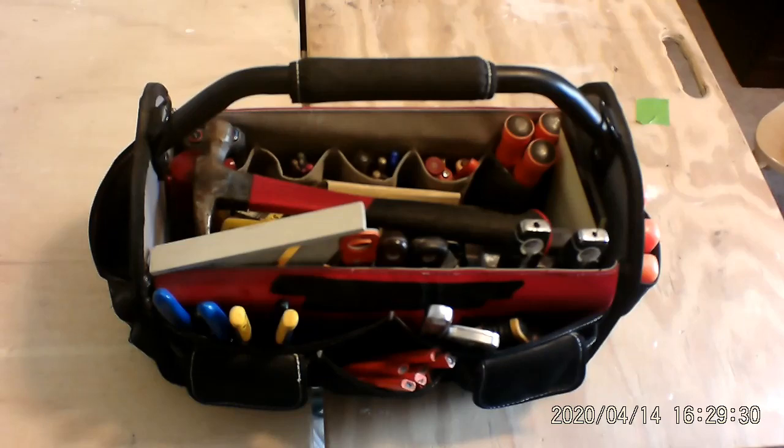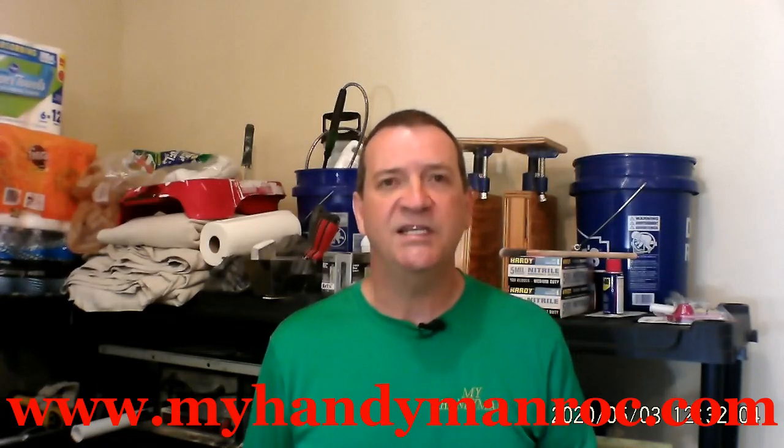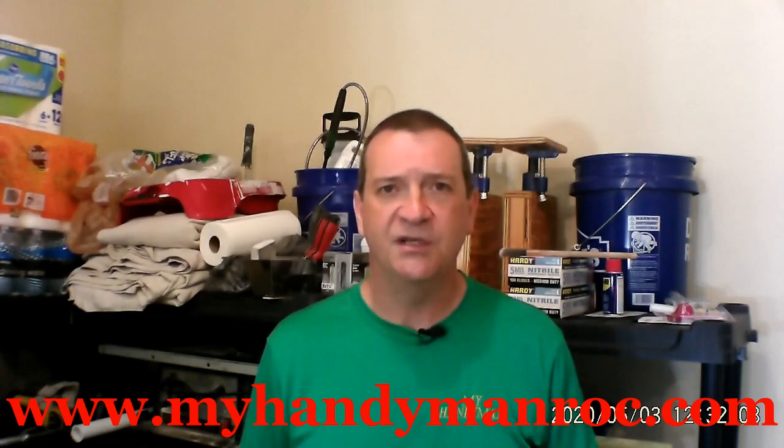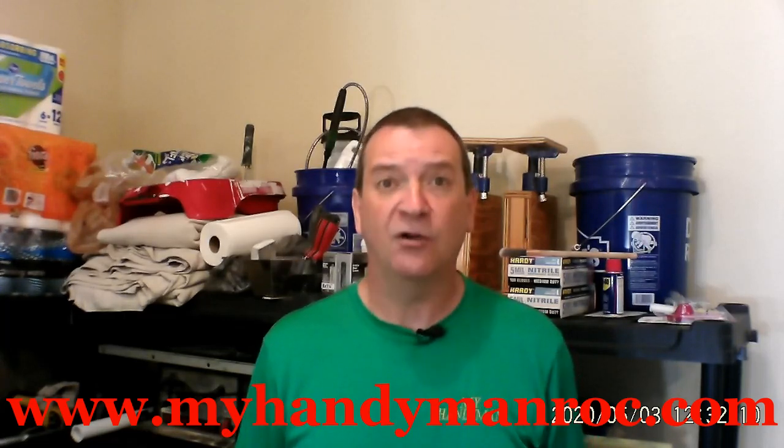Hey, you want to learn something useful? Come on, let's go. Hi, this is Chris at My Handyman, and I want to teach you how to do all those little jobs and chores around your house that I know you can do without calling for help. If this is your first time tuning into my channel, welcome, and please subscribe — there's a little red button here someplace. If you're returning, welcome back for another lesson, and get ready. We're about to begin.